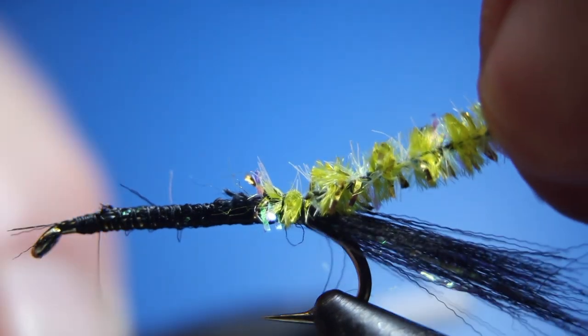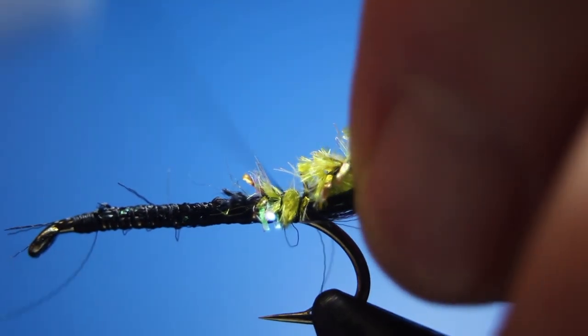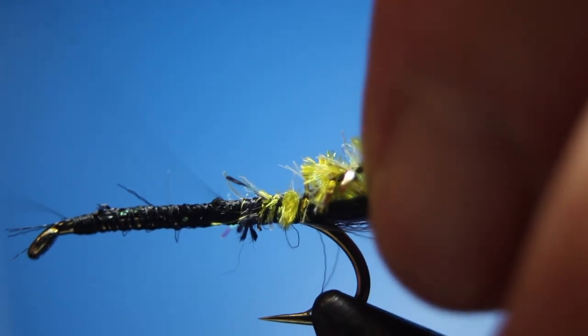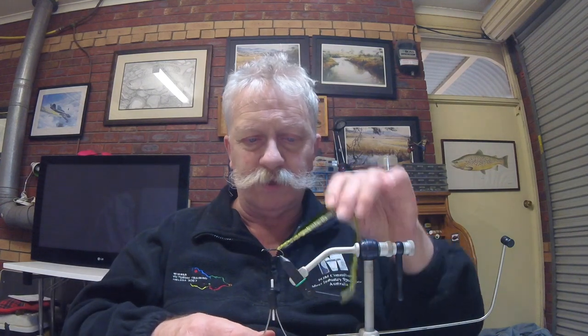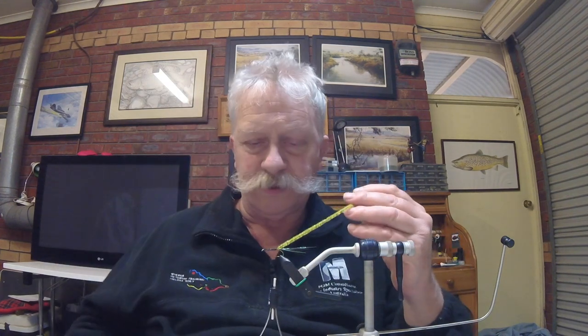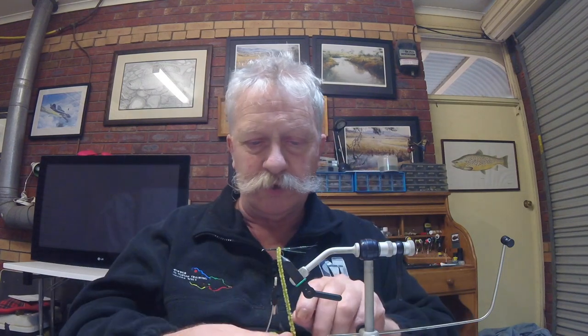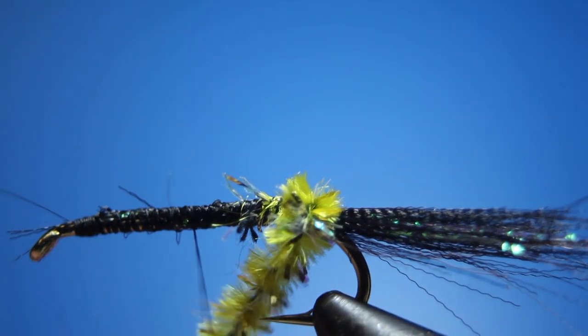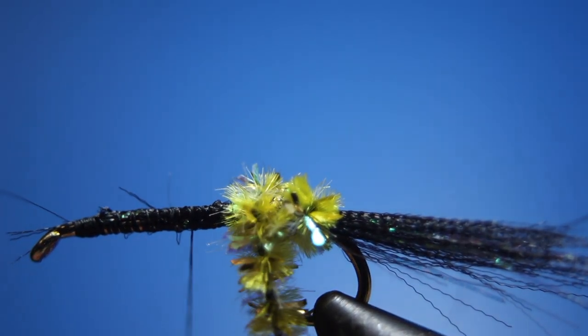Tie that in, making sure it's nice and in position with the actual tail. Tie that down. It states that when you do tie this fly you do two turns and then you put in the first marabou. So we'll do two turns of the chenille — there's one, and there's two — right there. And we can tie that down.